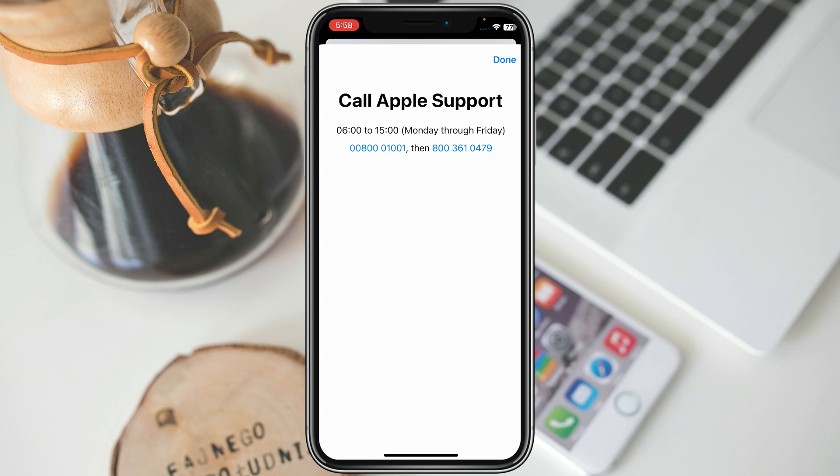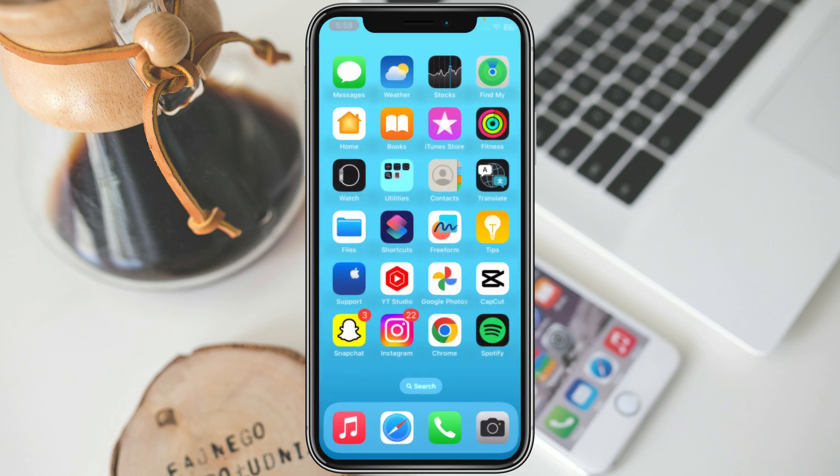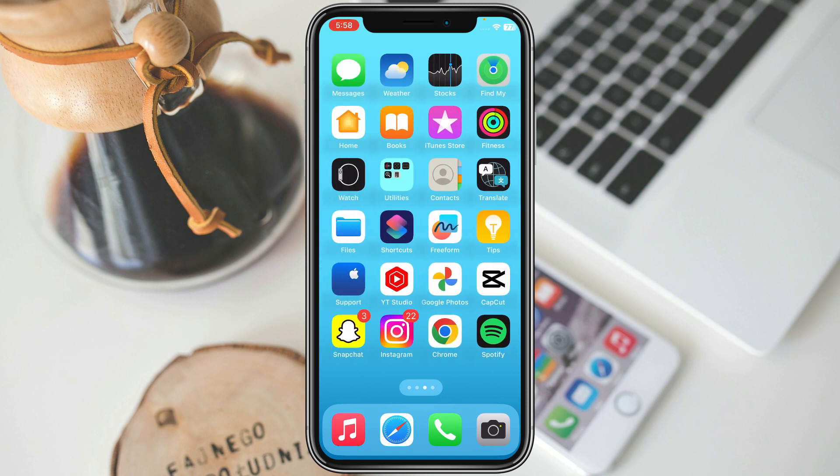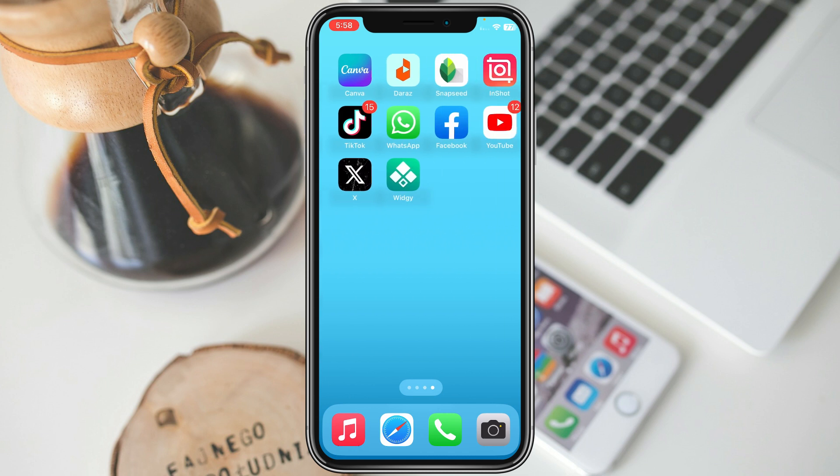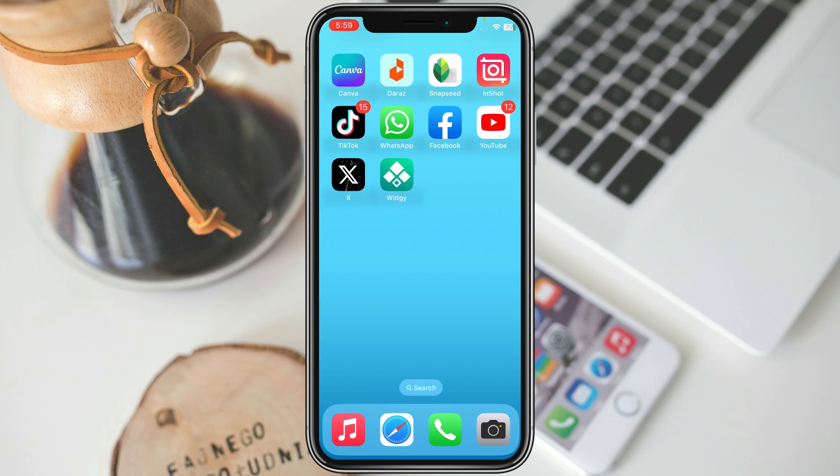If after doing all these methods your problem is still not fixed, you need to go to an expert mechanic for your iPhone and have them check your iPhone or accessory. They will fix your accessory or iPhone as soon as possible. Hope you liked this video — please subscribe, comment, and share. Thank you.